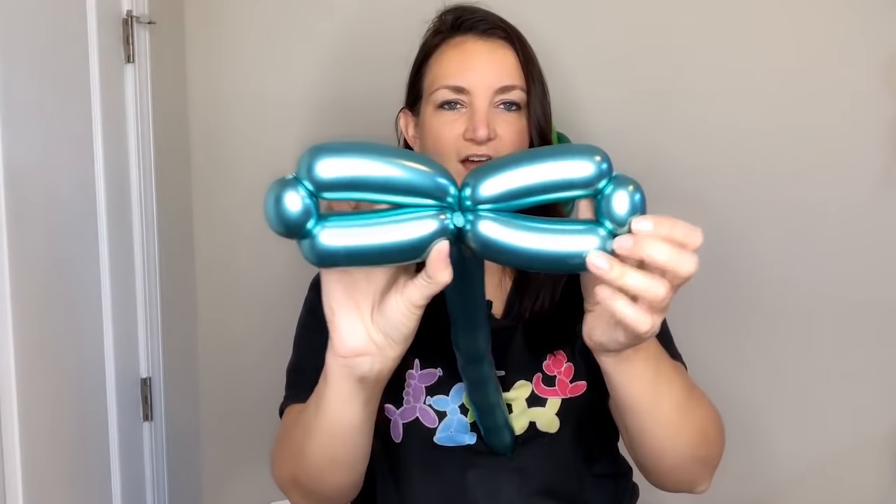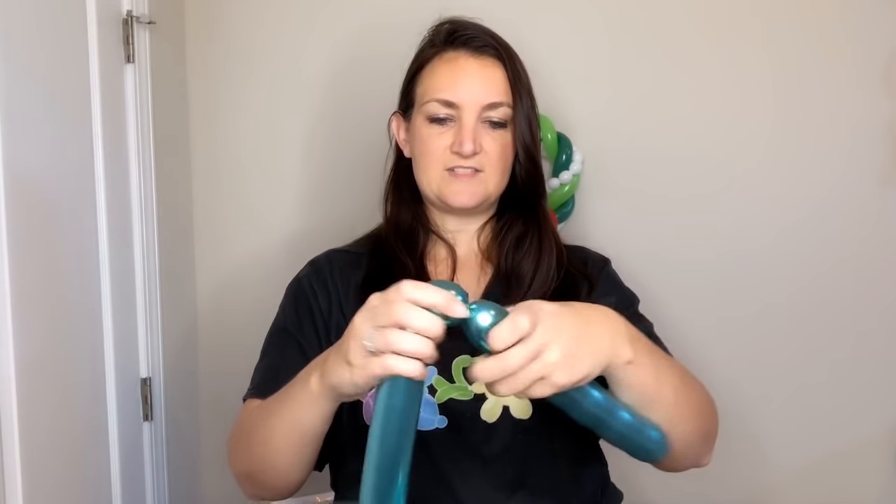Now we need to do another set just like this — another about a four inch bubble, round bubble, and bring it back into the center so now you've got a bow tie or duck feet shape. For the part you're going to hold onto, it's the same but make it just a tad bit longer. If you want to be really efficient you can use up the rest of your balloon on this part — make it as long as you need so you don't have to cut anything. That is ideal for line work.